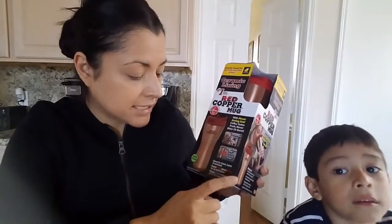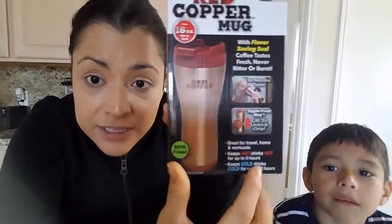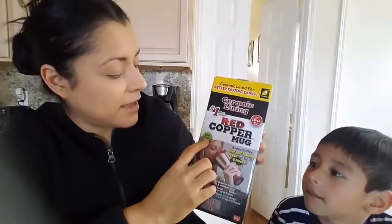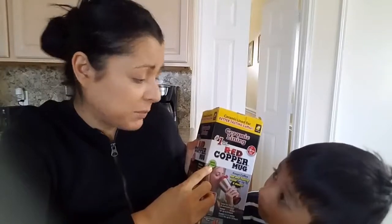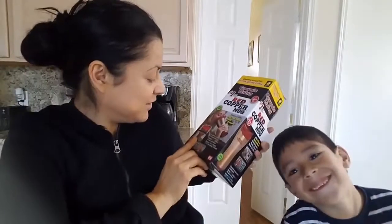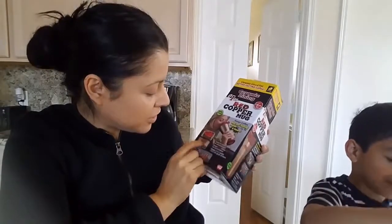Topple-proof mug — let's see about that. Great for travel, home, or workouts. Keeps hot drinks hot for up to eight hours — eight hours, wow! BPA free — nobody wants to drink BPA. Leak-resistant lid with drip guard.